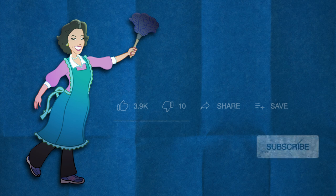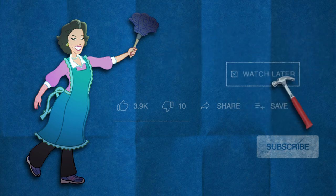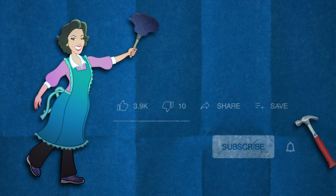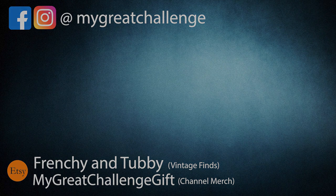Click that thumbs up if you really like this video, thumbs down twice if you didn't. You can also share my video if you really liked it, or save it to watch later. Subscribe to my channel and don't forget to click that bell button so you are always notified when I post a new video. Thank you for watching, and see you in the next video!